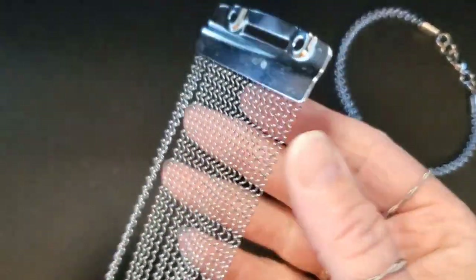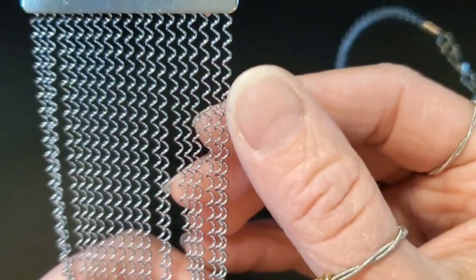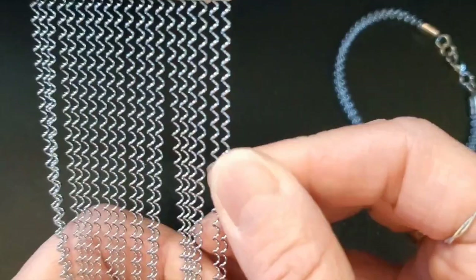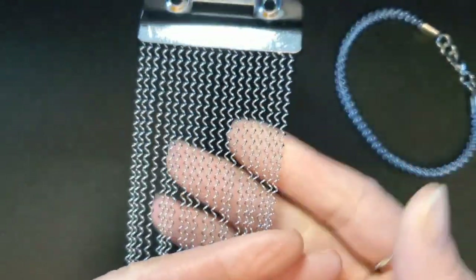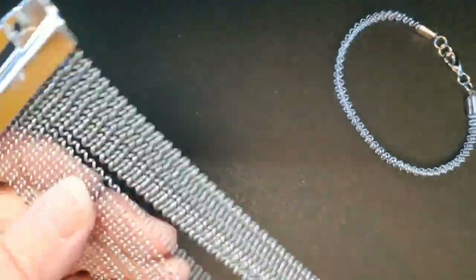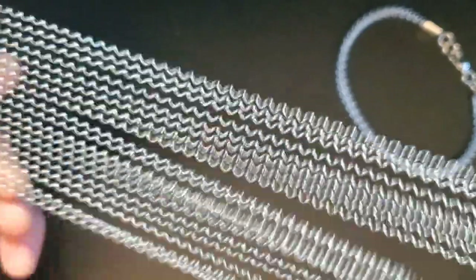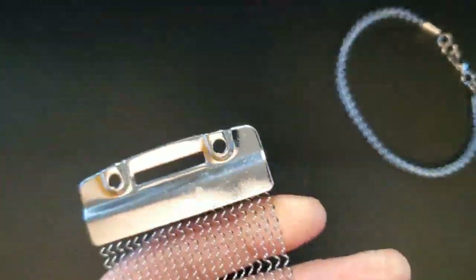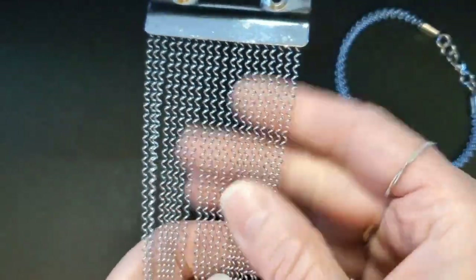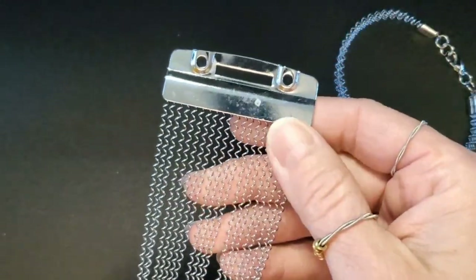So first things first — what are snare strings? Well, snare strings are these coiled wires that are typically placed under a snare drum percussion instrument, and they create sort of a sharp, rattle-type sound under the skin, which is the cover of the snare drum.